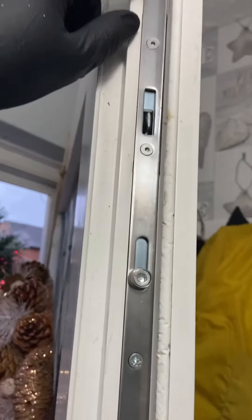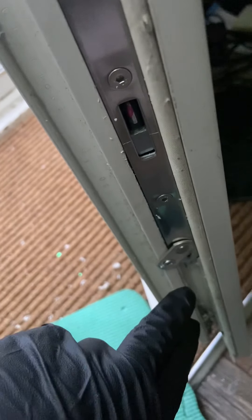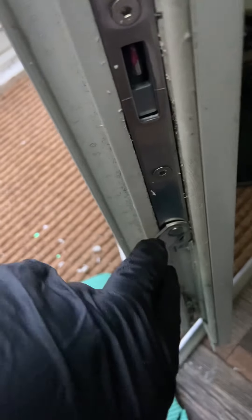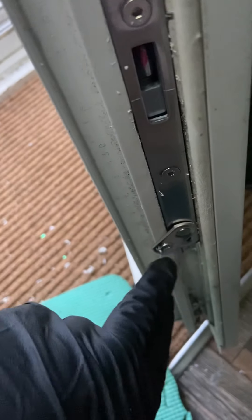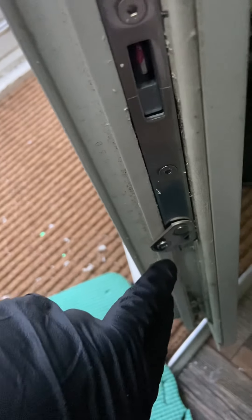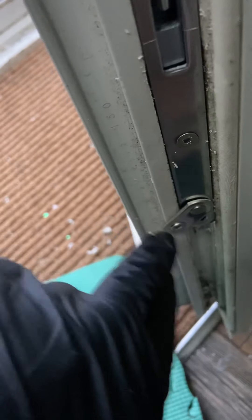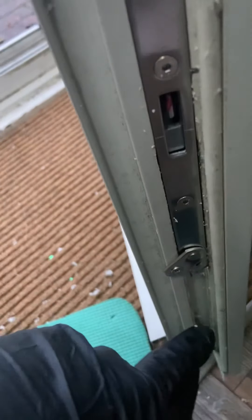I really like these as well. On the bottom one, if the hole where the existing case was means the screw is just going through without gripping, you've got these little tabs which come out and you can actually screw into this part of the door instead. So it stays in and doesn't pop out.